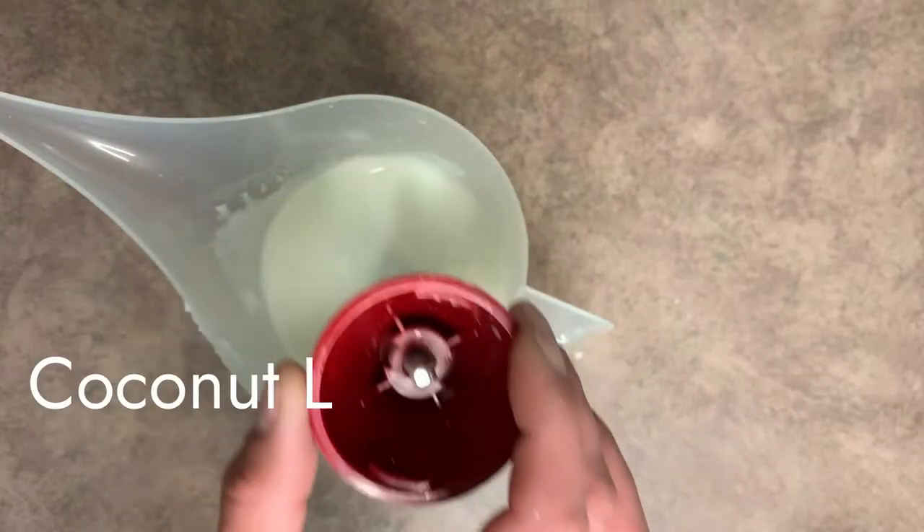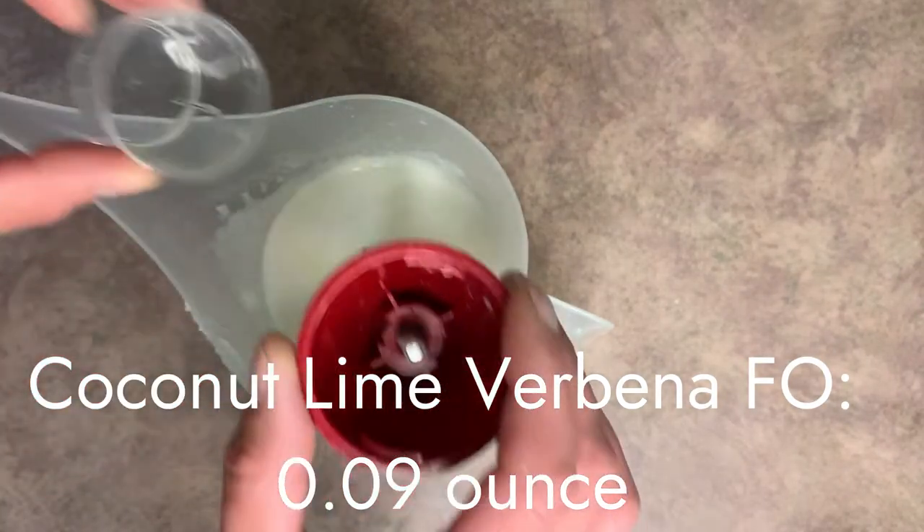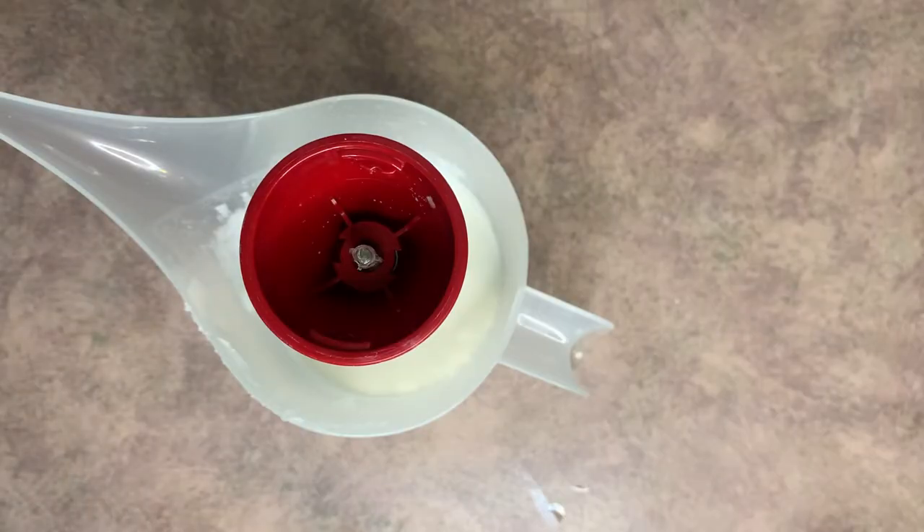Into this, we're going to go ahead and add our fragrance oil. I really recommend this fragrance — it's almost like a coconutty lime smell. It's so light and refreshing and just such a great pair with an aftersun lotion. I highly recommend that fragrance oil. Give it another mix.